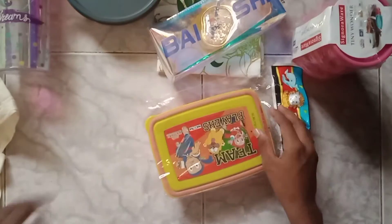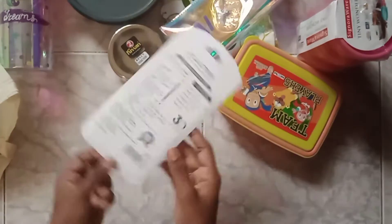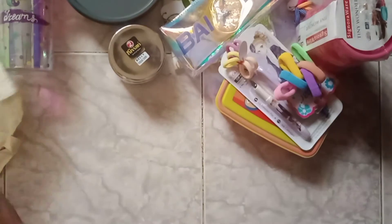This is a pouch. This is ice juice — I want to make it. This is a snack box. This is a box, this is a spoon, this is a fork. Let's go to the cat. This is a fancy piece.